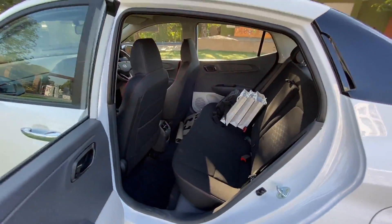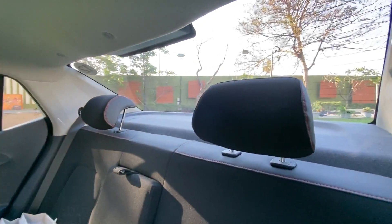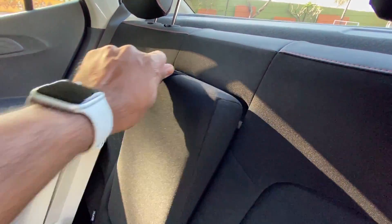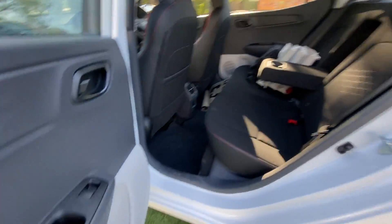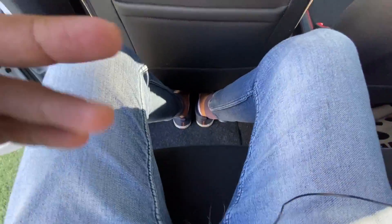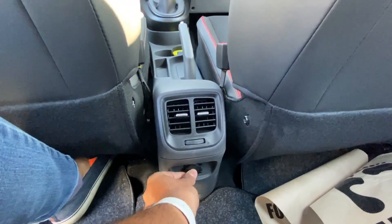Coming to the interior of the car, there is a good amount of space on offer. The seats are not that wide, so three people are a tight fit for sure. Rear passengers get an adjustable headrest but there's no headrest for the center passenger, although there is a center armrest with twin cup holders. The front seats don't get adjustable headrests, but the seats are actually comfortable — the recline angle is good. Door pockets on all doors are big enough to fit a one-liter bottle. Under-thigh support is not the best, but there's good knee room and leg room.